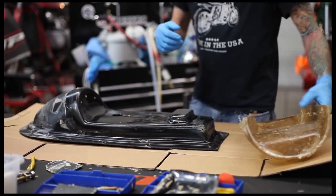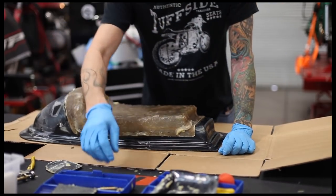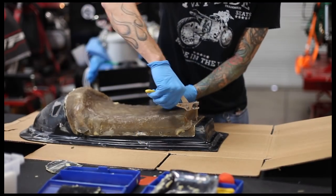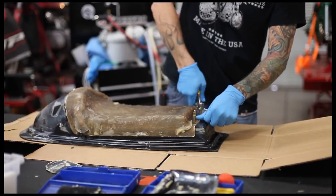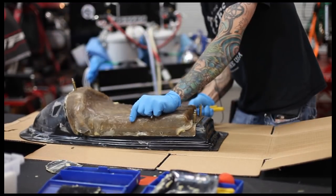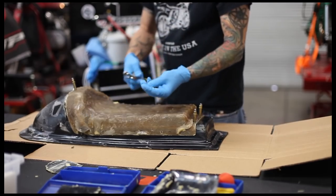Once the mold release is dry we can go ahead and attach this. It needs to be clamped down pretty tight or it's going to just pop right off. I'm using Clecos because that's what I have — you can use big clamps if you want, it really doesn't matter as long as it stays together. I use a number of these all the way around. If you don't know what these are, Google it — they're basically removable rivets for sheet metal work, but they work fine for this as well.